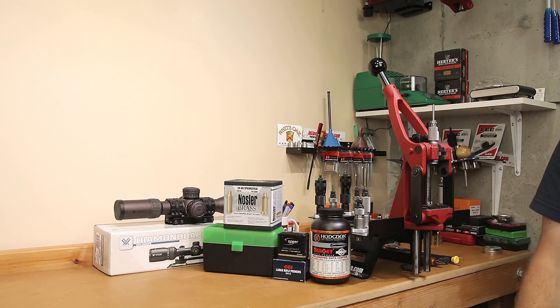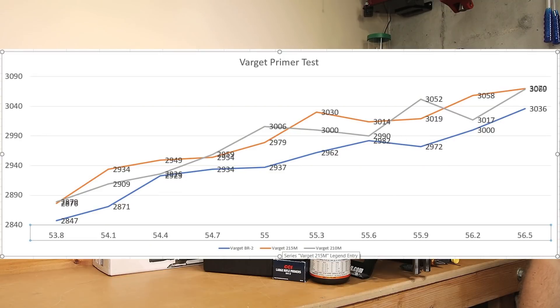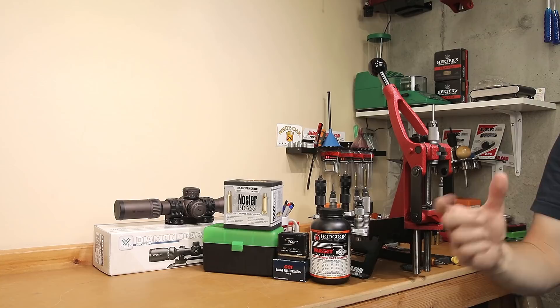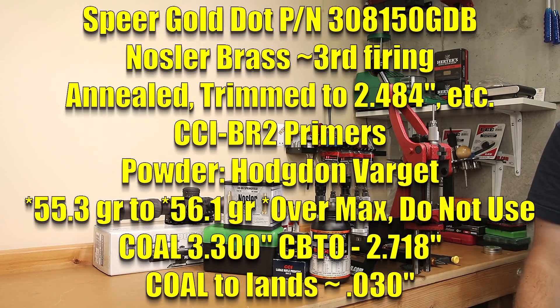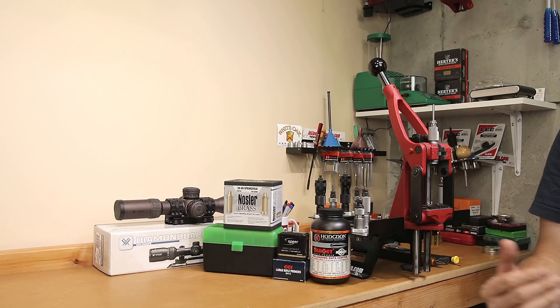Let's talk about the reloading test we ran and the results we got. The load data for today was primarily generated in QuickLoad, with pressures adjusted for actual case volume. Our overflow case capacity is 68.2 grains. According to QuickLoad, we weren't going to exceed pressure until we got to 56.5 grains of Varget, and we're not going any further than 56.1 today. We had run a velocity test previously to ensure our velocities were where we expected and that pressure signs were well within safe limits. We're also extending the overall length out — the cartridge overall length we're loading to is 3.300 inches, which for our platform is around 30 thousandths off the lands. Our factory magazine allows us to load further than that, but we wanted to keep a reasonable amount of projectile in the case.